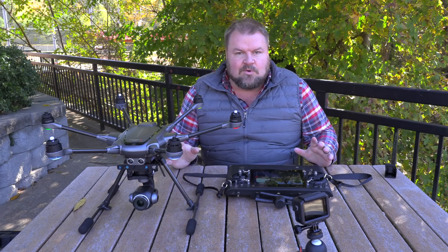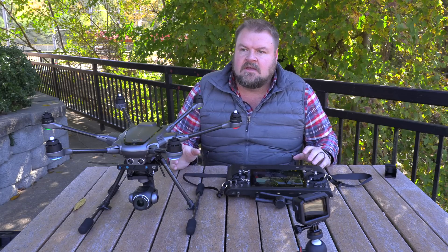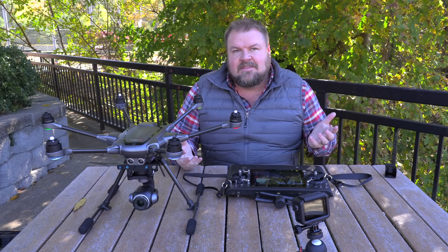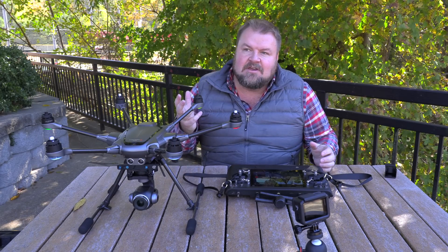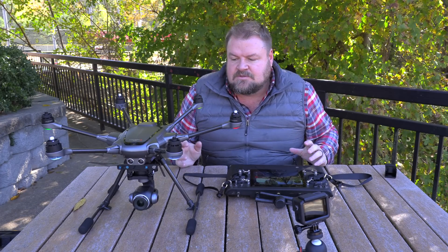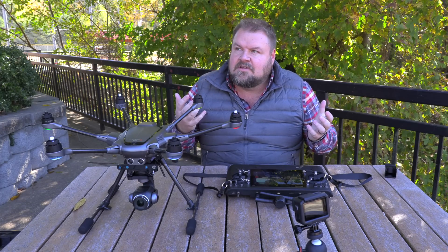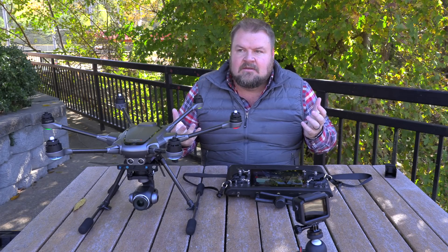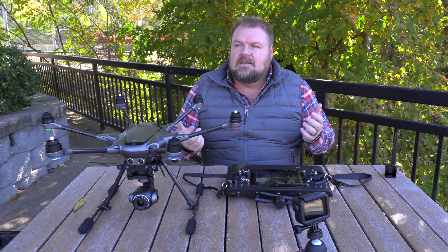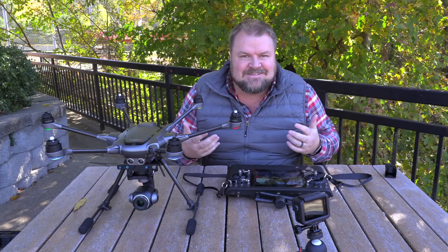You might ask yourself why that's important. One of the biggest struggles with drone manufacturers is having a heavy battery, having propellers that will lift that heavy battery, and having a battery that lasts long enough to carry it around. The heaviest part of a drone is the battery, so there's this constant trade-off: if I make the battery last longer it'll be heavier and take more power to lift, so how do I make that battery last longer?